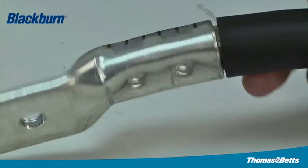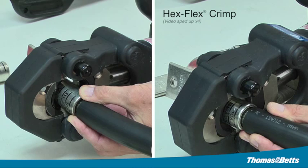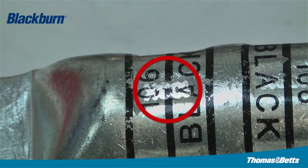Inspectors recognize the crimp as a Thomas & Betts crimp due to the shape, color markings, and embossment of the die code, making for an easier UL-listed and CSA-certified field installation.